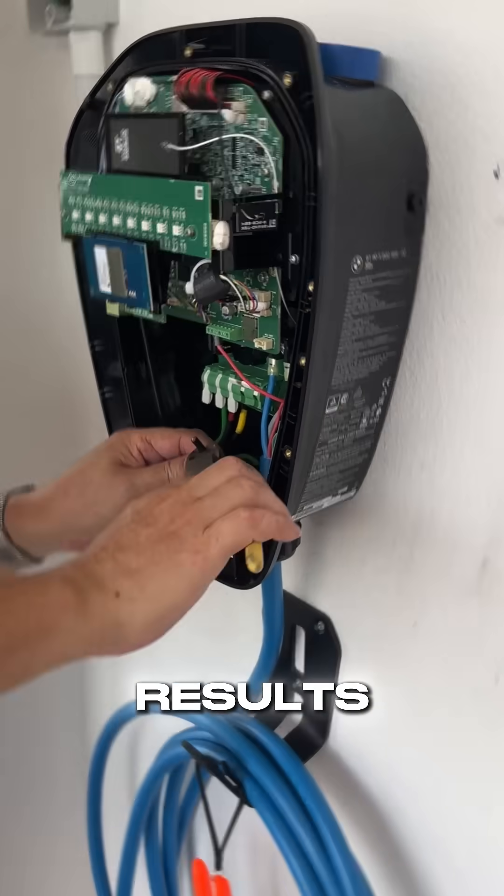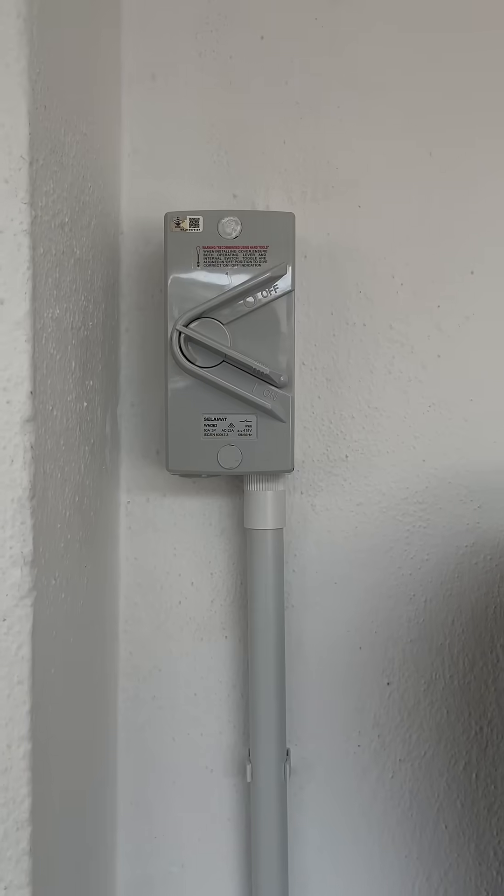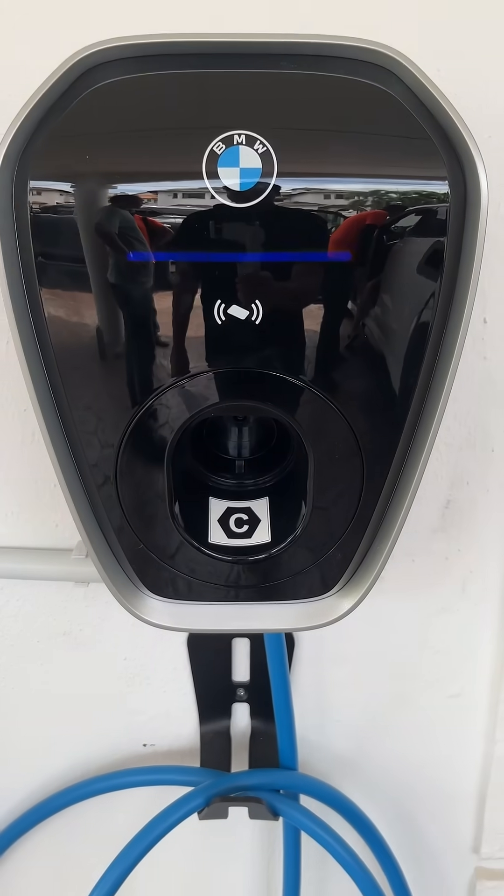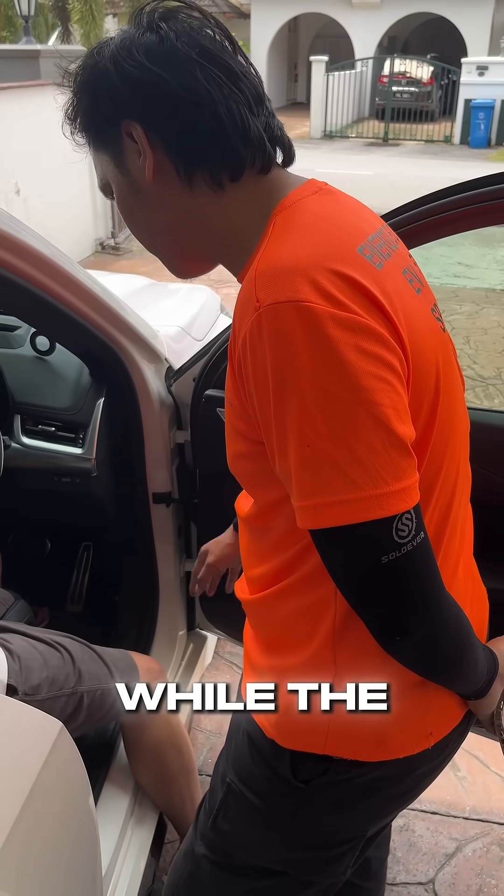And here are the final results. Finally, we walked the customer through the setup while the car charged.